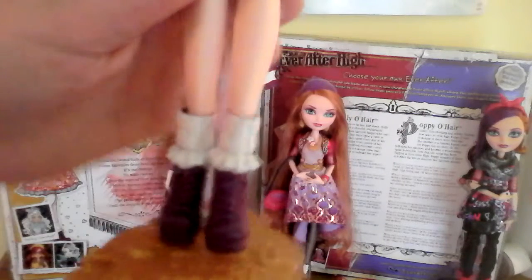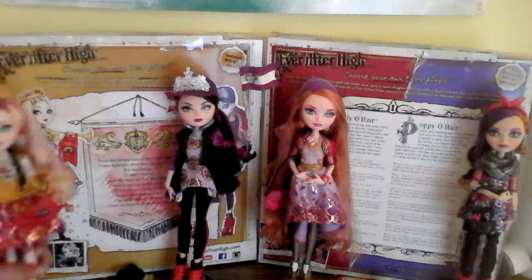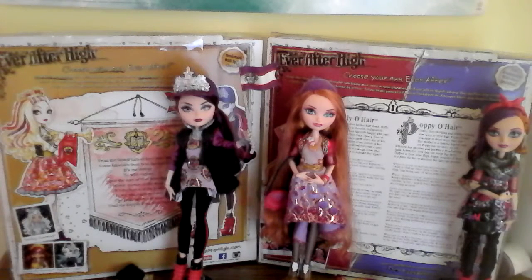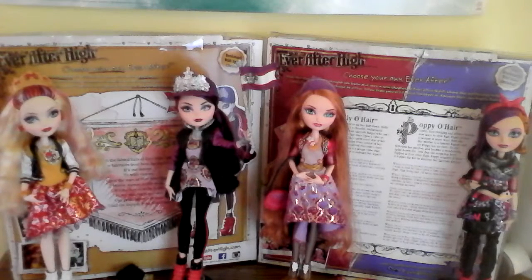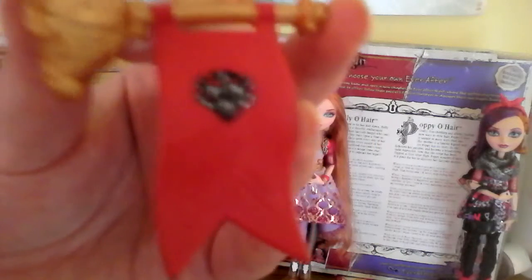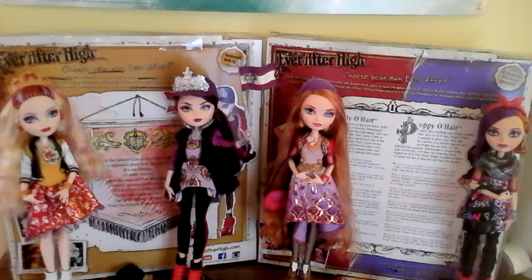She has an Apple necklace, an Ever After High shirt, and this Apple skirt. And then she has some purple sock shoes with her gold stand. Because, as we all know, Apple is a royal. And then here's her little noise thing where she blows into it for her team — it has red for Apple's color and a little EA on it.